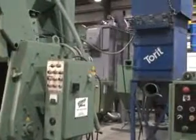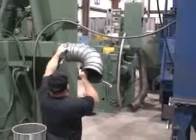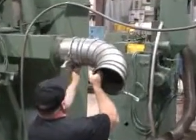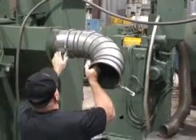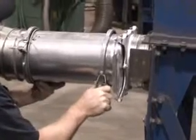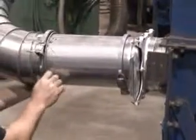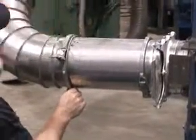Now that you have your dust collection in place, you will bring the motor wires into your control cabinet. You can then do the air hoses to complete the air system and the dust collector connections.